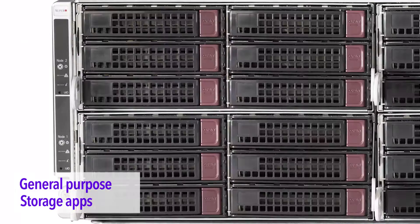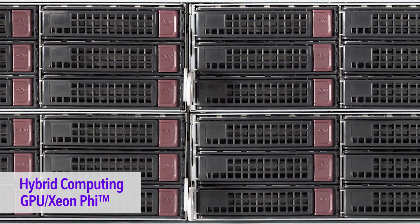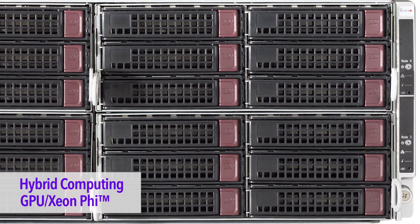Fat Twin servers have configurations for general-purpose computing, storage applications, and hybrid computing with GPU or Xeon 5 accelerator cards.